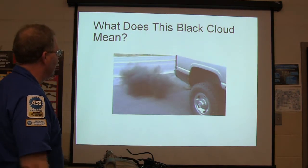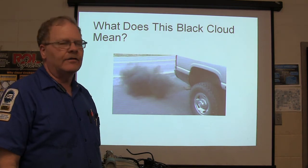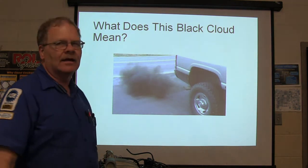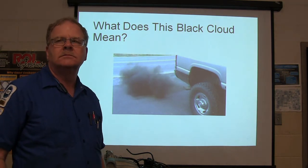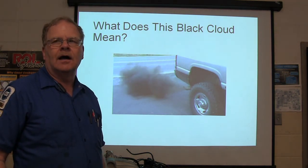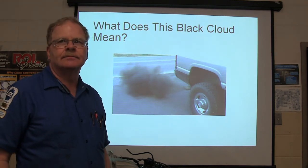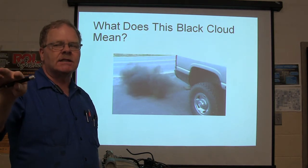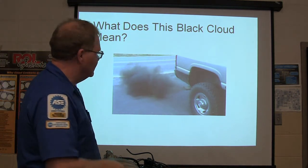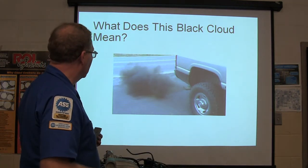What does this black cloud mean? What do you think when you see a black cloud coming out of the tailpipe? It's not a diesel — that's a gas burner. That is hydrocarbon soot. When you see that, you know it's running rich. That's a rich-running vehicle.